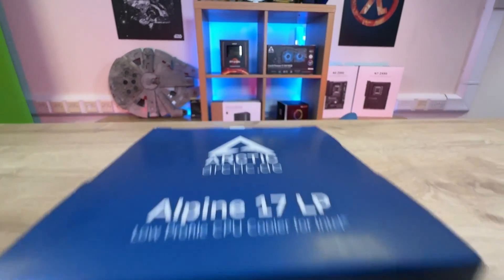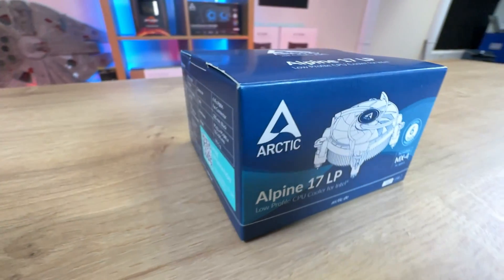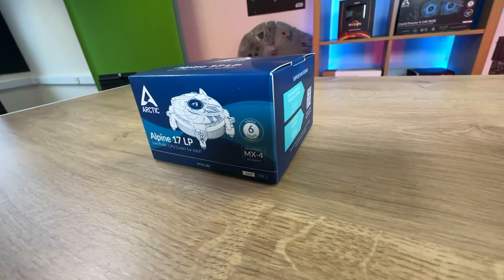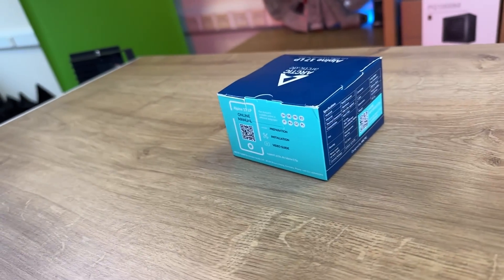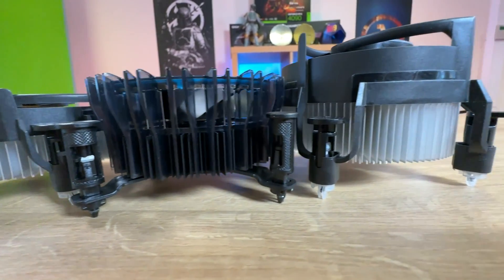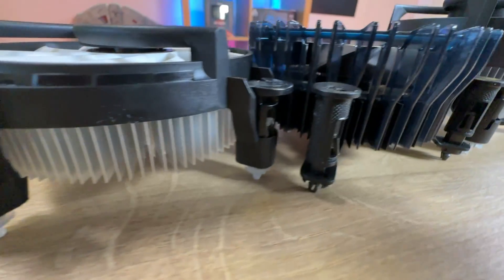Let's have a look at the box. It says Arctic on the top corner and shows a picture of the cooler in blue and white. It's telling you it's got a six-year warranty and comes with MX4 thermal paste. It also says it's a low profile CPU cooler for Intel Socket 1700. On the back and sides you've got a QR code for support and feedback, another QR code for the online manual, and specifications including the weight at 183.5 grams, dimensions of 95 by 95 by 53.5 millimeters high, and a 200-millimeter cable.